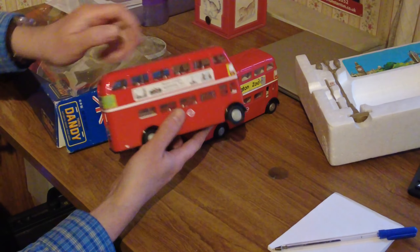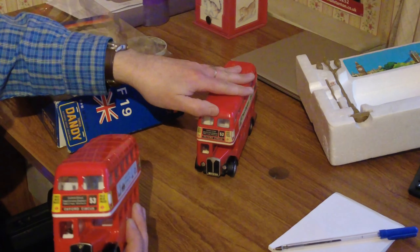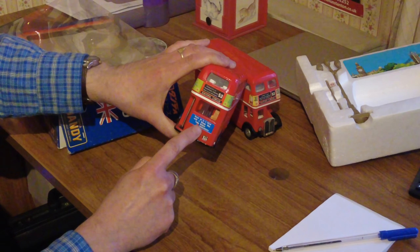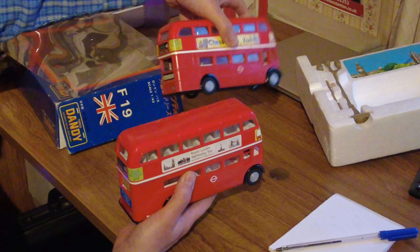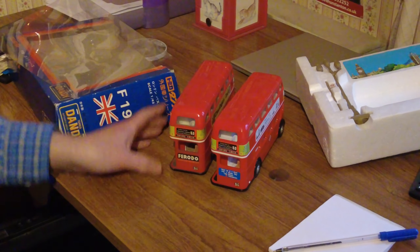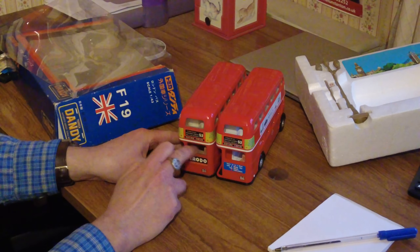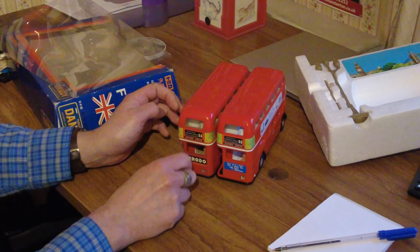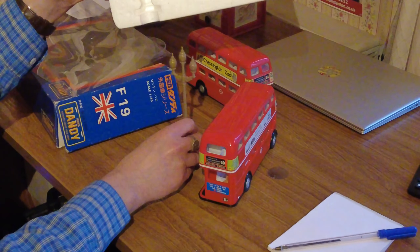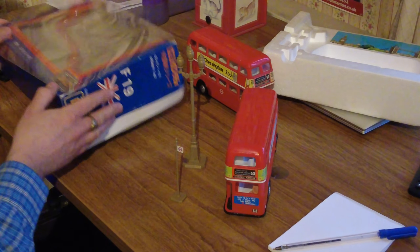If you look at the stickers, they're the same on the front — same destination. This new one is definitely sharper. The back is different though — where the original has Ferrodo on the back, this one has 'Save up to a third with a cheap day tube turn, fare savers.' Registration WLT 899 is the same on both. The original looks a bit weathered compared to the new one, and there's no window at the bottom on the original. In the box we've also got a street lamp — to scale I think — and a bus stop, so we can make a proper little scene.